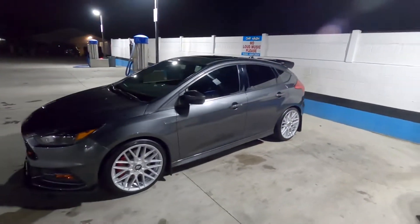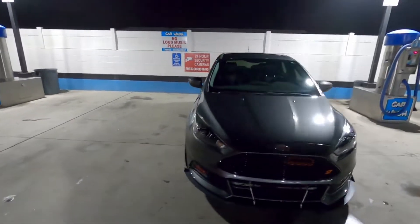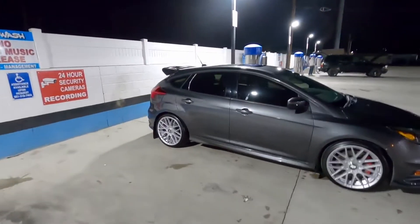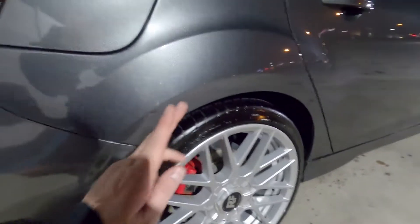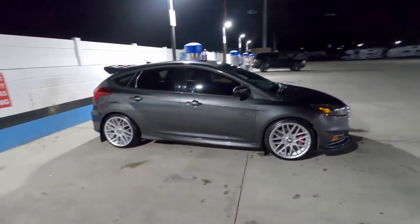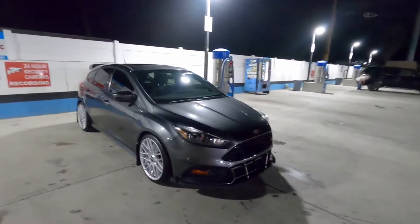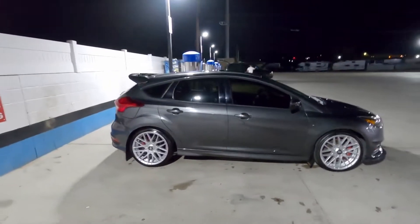I appreciate everyone watching and following along the journey of the Focus ST. Sorry I haven't been posting as frequently, but I will continue to post as I can. An update on the lowering springs from Steeda — I have not put them on yet. That will probably be the next big thing I do, and I'm hoping to get around to that soon. That's basically it for this video, just showing off the mud flaps and washing the car. I appreciate everyone watching — please give the video a like and subscribe if you want, it helps me out a ton. I'll catch you guys in the next one, see you!